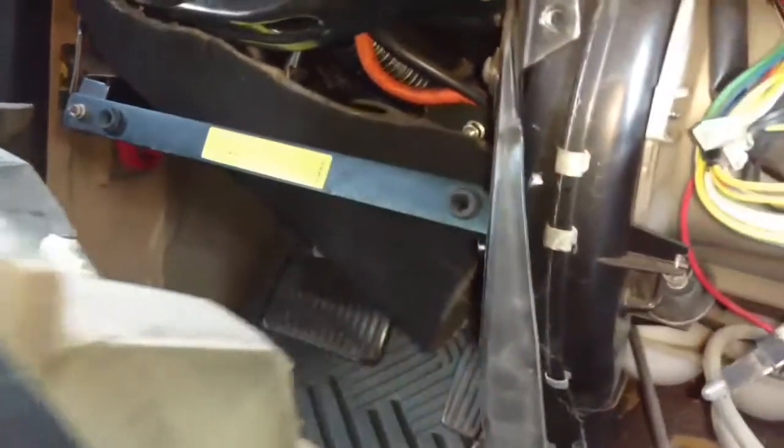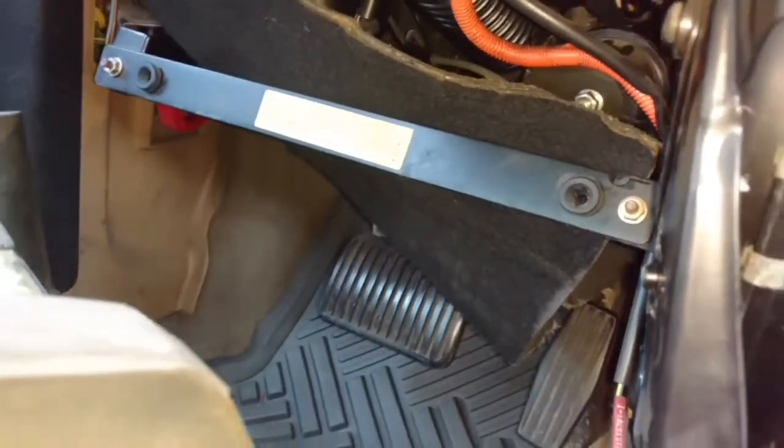You tilt the panel down about an inch and then pull it out. It's got a couple of posts that hold in the bottom and those two screws hold it on top. Lower panel off.